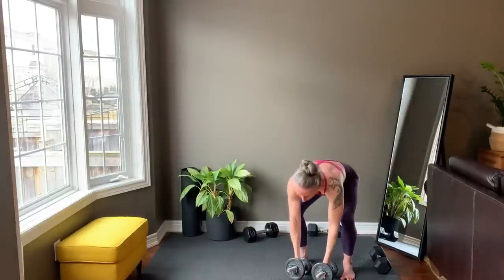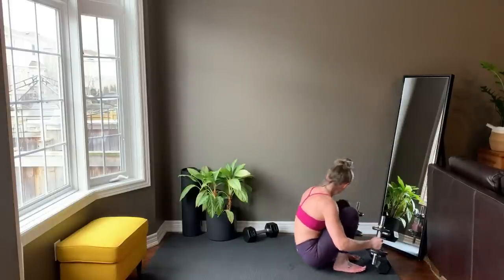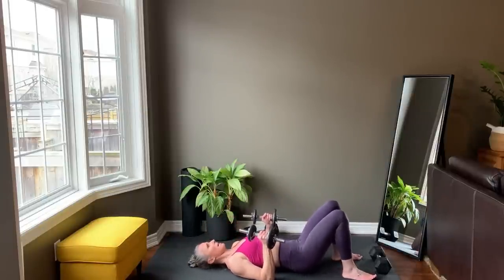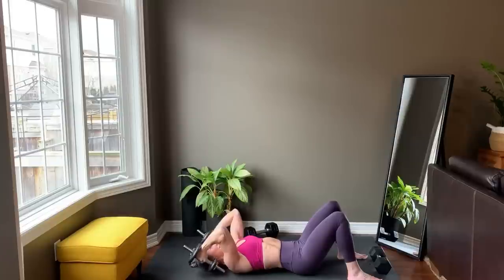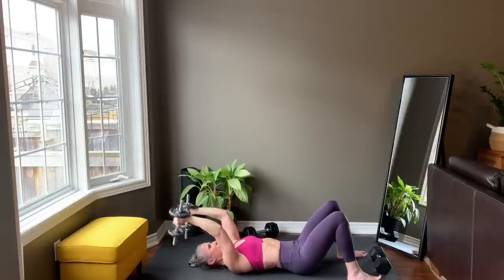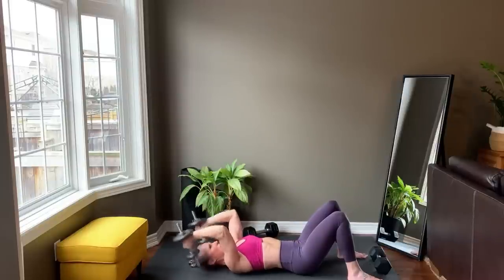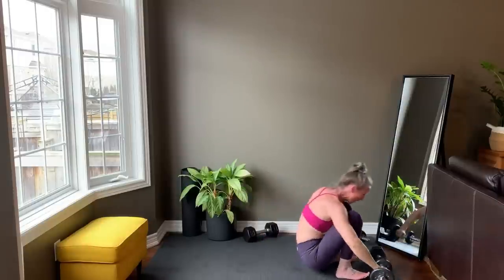Last rep and set your weights down. Down to the floor setting up for skull crushers. Finish setting up and starting right now. Last rep and set your weights down. Take a brief rest before repeating tri-set two.